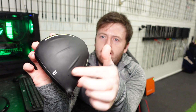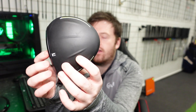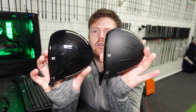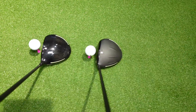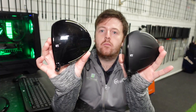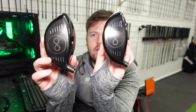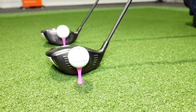Both feature the infinity face again and the RadSpeed has the matted finish on top. Looking at the footprint, the XB does look bigger behind the ball — I'm not sure if that's a combination of the colour as well, but it does appear a little bigger as you look down. Even though they're the same size heads, the shape creates an impression of a more user-friendly driver. The XB also looks to have a slightly bigger face, although it's a marginal difference.